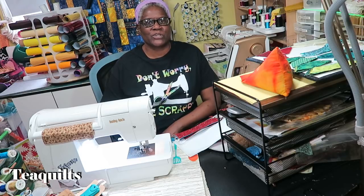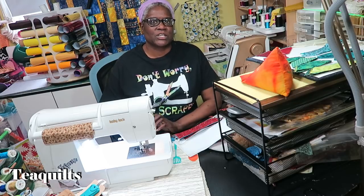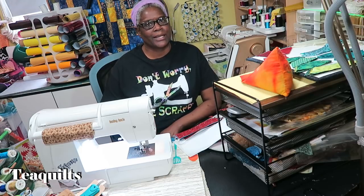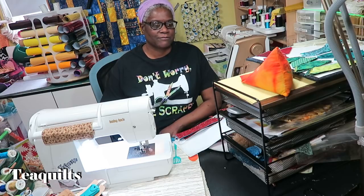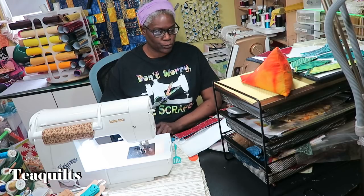Hi, it's T with T Quilts and I'm here to do a video on a topic that I thought I would not do, and that is on face masks. There are so many different face masks out there. I have watched a whole lot of videos and have been working on face masks, and I think I finally found one that I really really like.